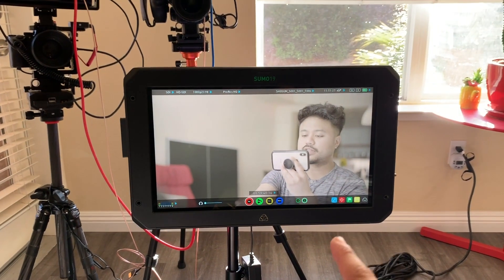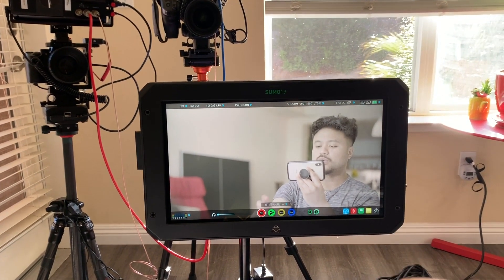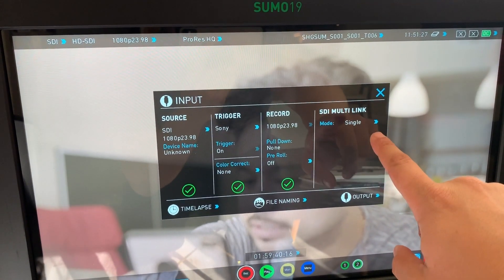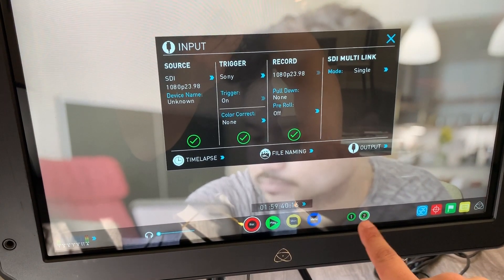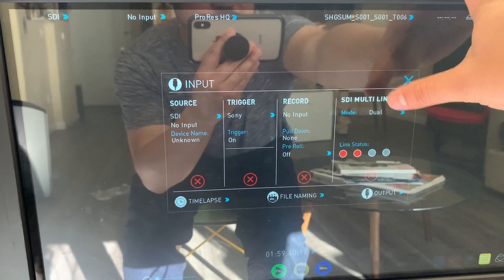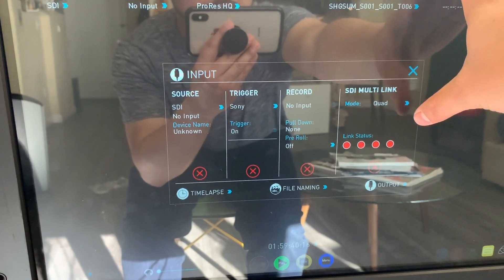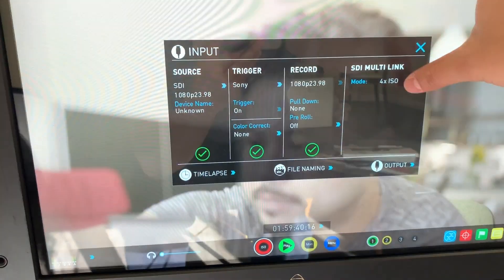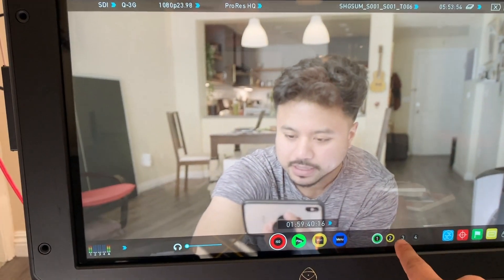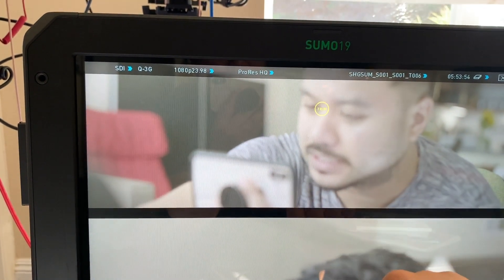In single-link mode, switching between both cameras works — both show green. But when I press dual link, the link status goes red. In quad mode, all SDI is red. Then going into 4ISO mode, CAM-A appears but CAM-B is yellowed out, and again there's this blinking 'trim' indicator. I'm not sure what's happening here.